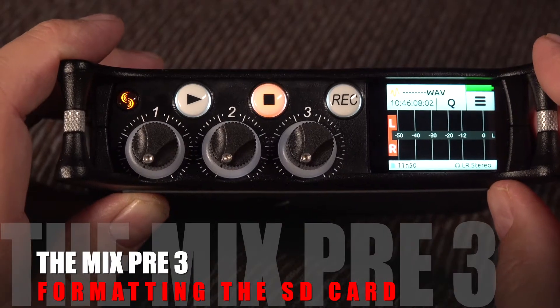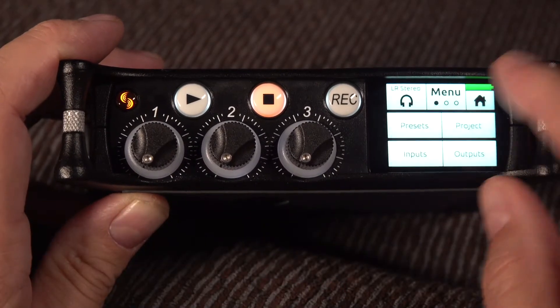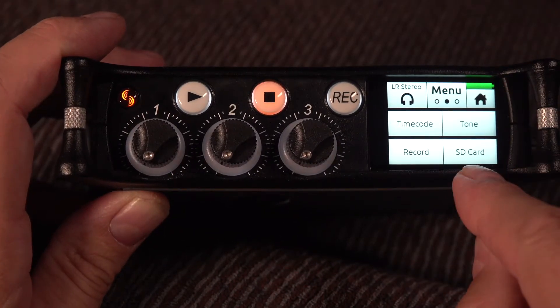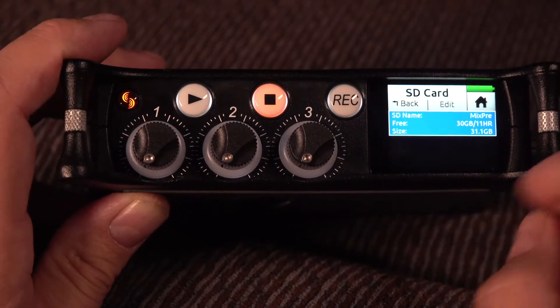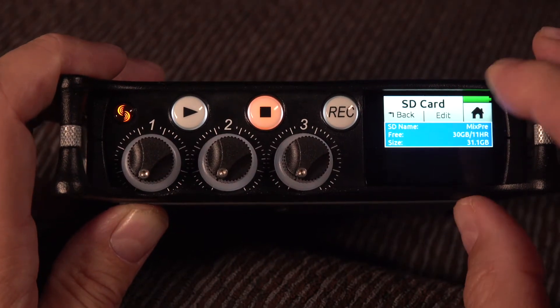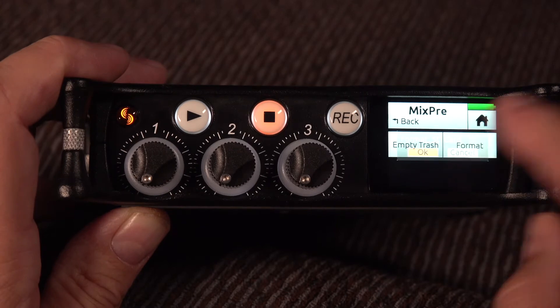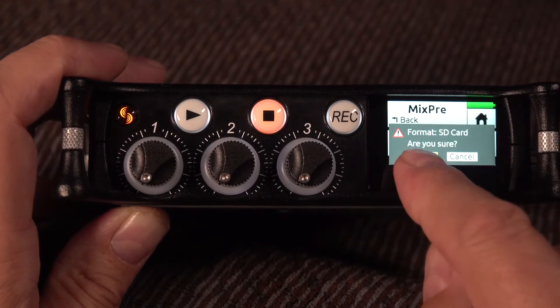Let's format the SD card. We'll click the menu button, click it again until we get to the SD card, click on that — we've got some information there — click on edit and we'll go to format. Are you sure? Yes.